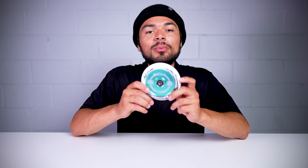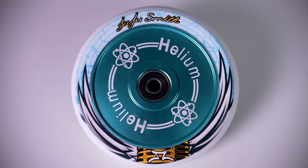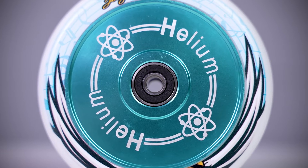This wheel is 115mm x 24mm wide, so make sure you have the proper parts compatible with this wheel sizing, and this wheel comes pre-installed with ABEC 9 bearings. The Juju Wheel features an 88A durometer, which means the urethane is a little on the harder side, and the urethane features his signature graphic going around the core. This wheel also consists of an aluminum hollow core, and on the hollow core is the helium graphic.